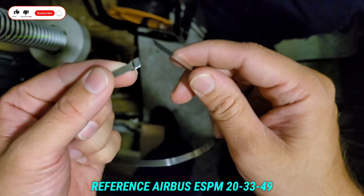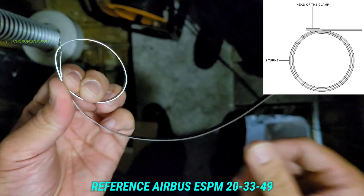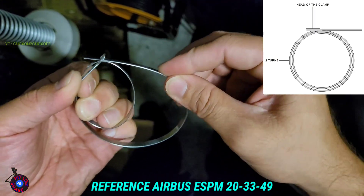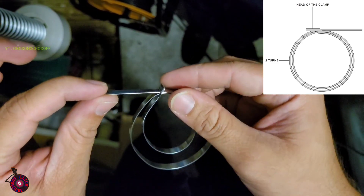So we'll put one round around the harness — you have to make one round, then we have to make two rounds and pass through this slot.